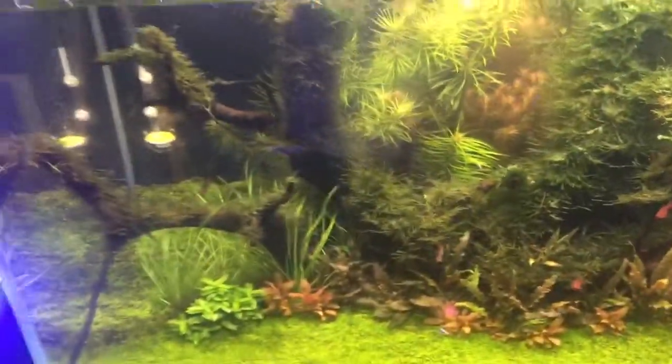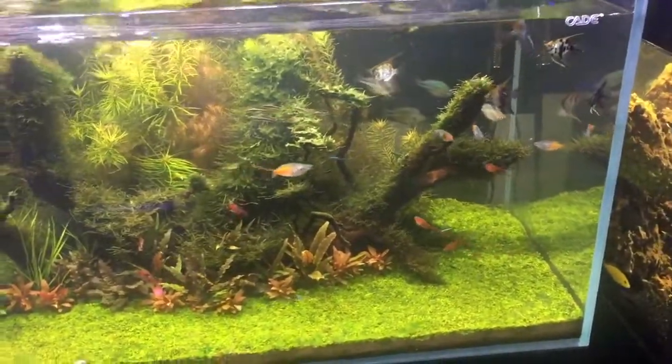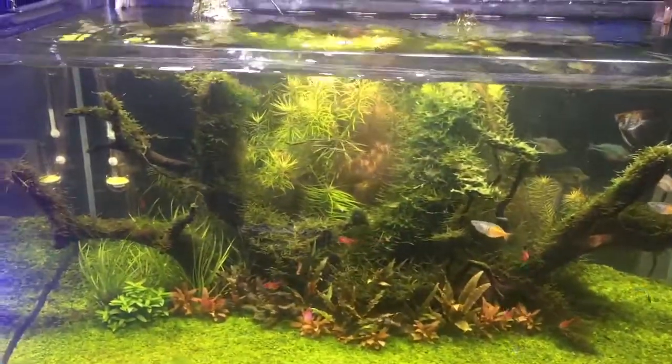Do a nice big water change to lower your nutrient level, and you'll probably want to do that several times until you get this issue under control. Make sure to monitor your water quality throughout.